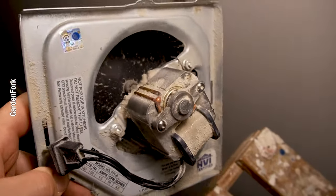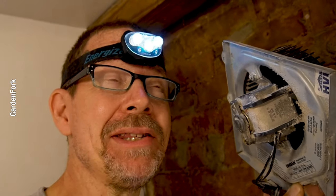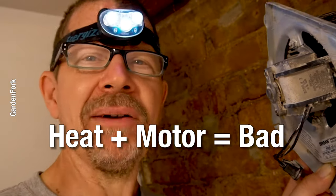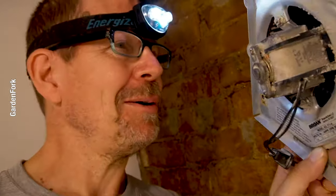That has seemed quite — look at all that dirt. I think the dirt causes the motor to fail. I usually clean these out. You can literally pop the cover off and shove a vacuum up in there, because heat and motors are not friends. So if you can clean this thing out every once in a while, it goes a long way toward not having to replace it. Let's see what happens.